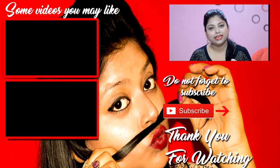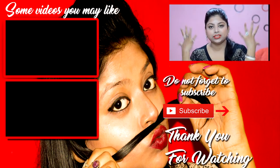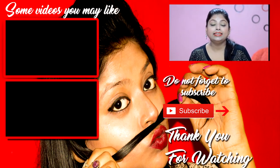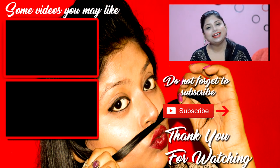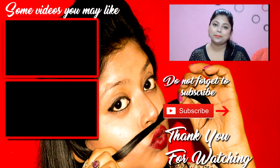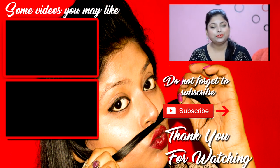So guys, this was my look for my get ready with me video. I was in the mood for green eyes and beautiful orangish red lips, and I've just gone for it. I hope you loved it — if you did, please give it a thumbs up. If you haven't subscribed yet, please subscribe, because I will bring more such amazing and fun videos. Bye bye, see ya!